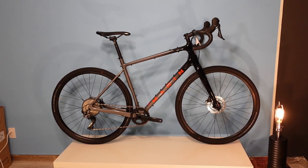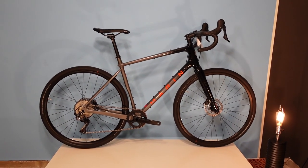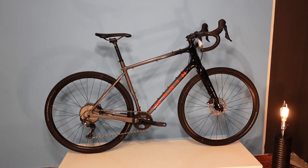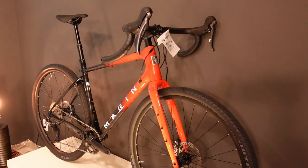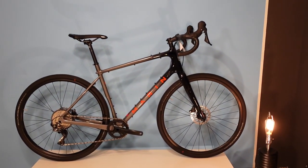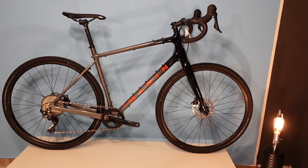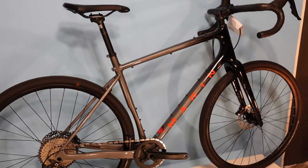Hello, my internet friends. Today we're looking at a 2023 Marin Headlands 1. The Headlands 1 is the lower-priced of a two-model Headlands lineup from Marin. The Headlands 1 looks like this, and the Headlands 2 is the fancier bike. This is a 21.5-pound carbon fiber, full carbon frame and fork gravel bike, priced at $3,369 Canadian or $2,599 US dollars.